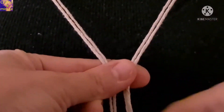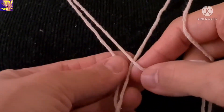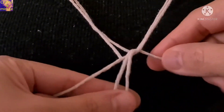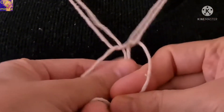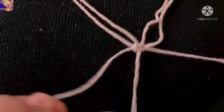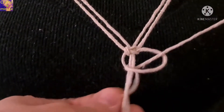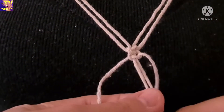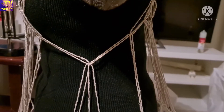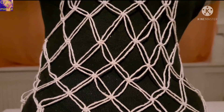Attach the cords at the side of the waist using a square knot. Add two extra cords at the side of the waist using a square knot. Make the square knot continuous.